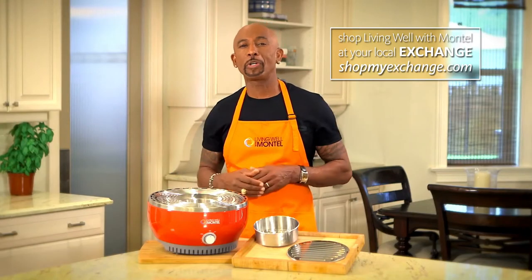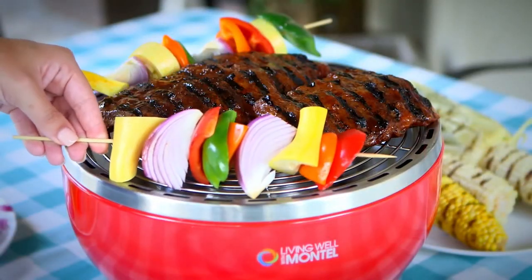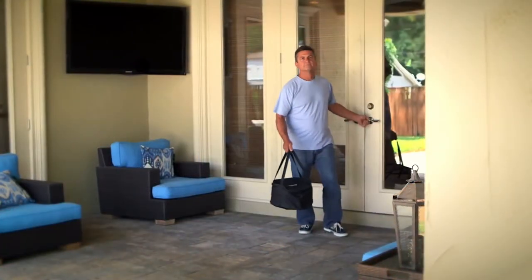Look, I love firing up the grill, but it can be such a chore. With my Living Well Grill, I can grill all of my favorite recipes healthy and fast, and I can do them anywhere I want to.